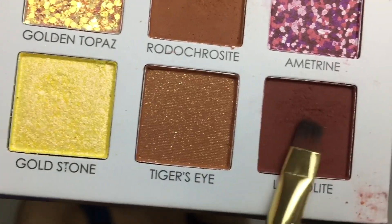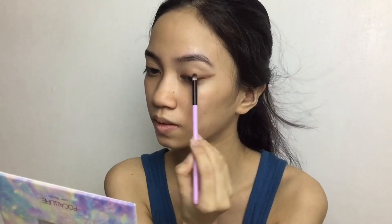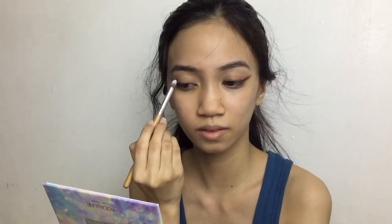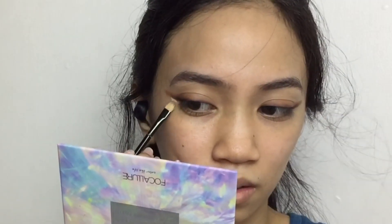Next I'll be using this reddish brown matte eyeshadow to add more depth. To make it more smoky, I'm going to take this brush, dip it into this camel matte eyeshadow, and smoke out the cat eye. Then I'm going to use this black eyeshadow to intensify and tight line my eyes.